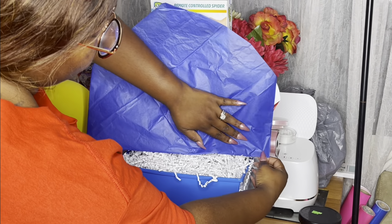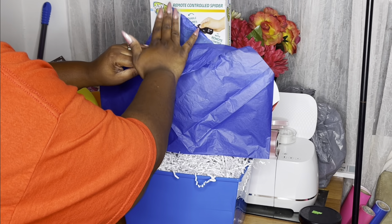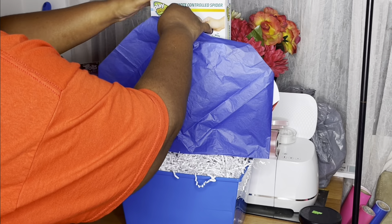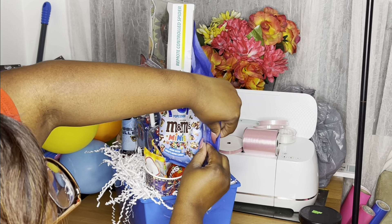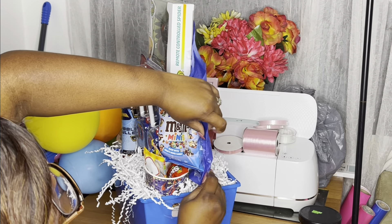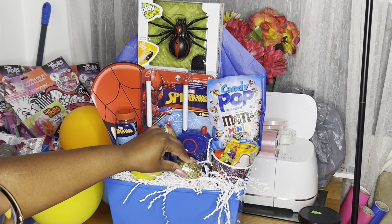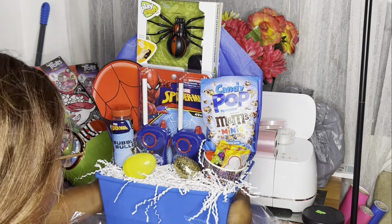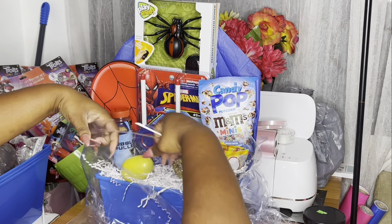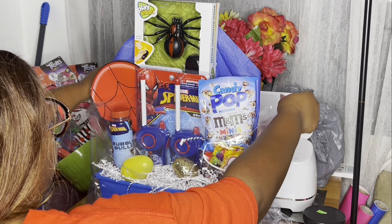Whatever you can grab onto that will not be destroyed, use that. I went ahead and taped it to the popcorn because I didn't want the print to come off his cup. Those cups came in a little Easter egg set with like five cups, so I split them up and put one in each basket.